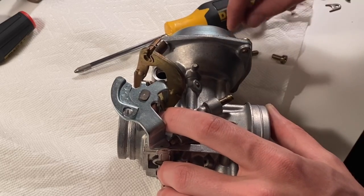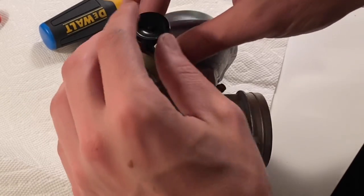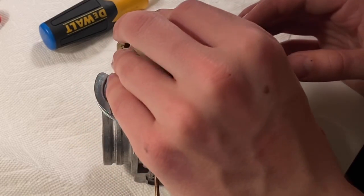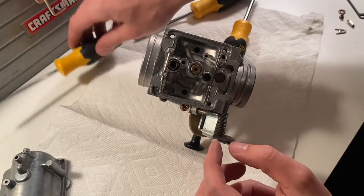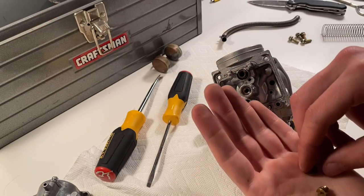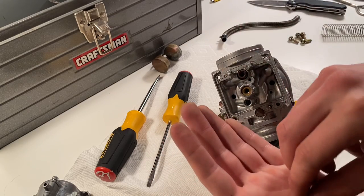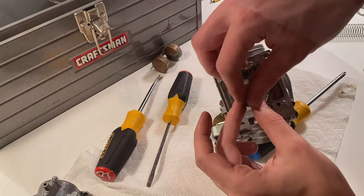Putting this back together is a little tricky but you'll get it — it's like a puzzle. That jet has the number on the side of it and it goes down in that hole there. And then this is jet number 155 that I'm currently holding; it gets that brass washer behind it and goes right in the center.